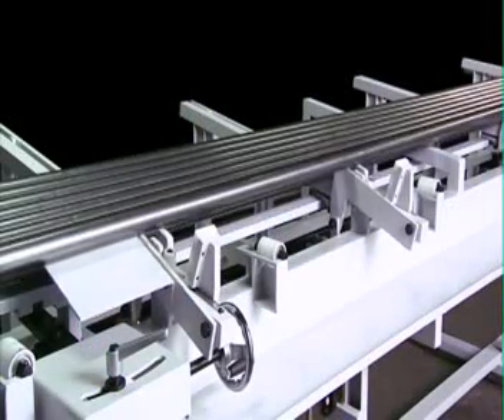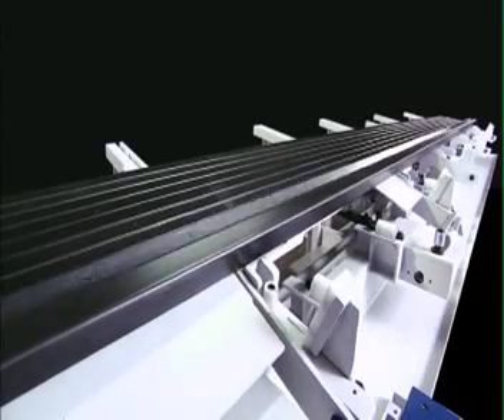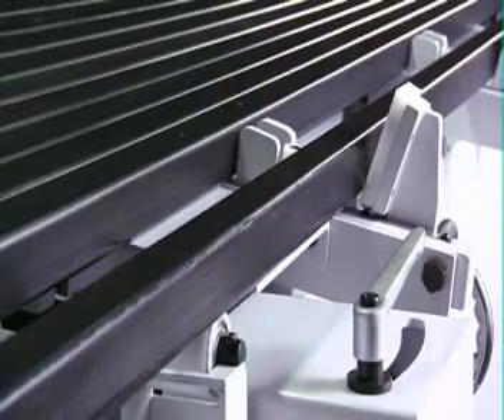The automatic stack-up line loader can process material from 2,000 to 6,000 mm in length and can hold a stack of material up to 95 mm wide.